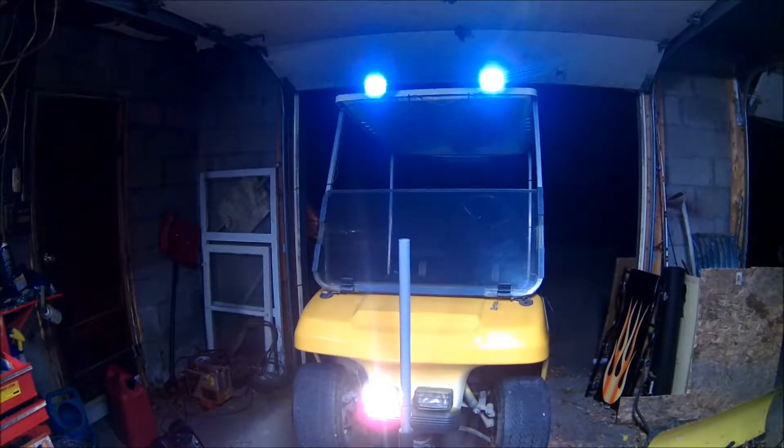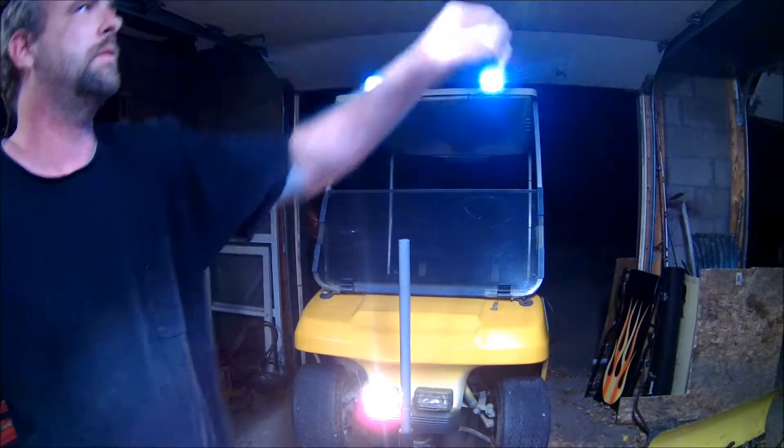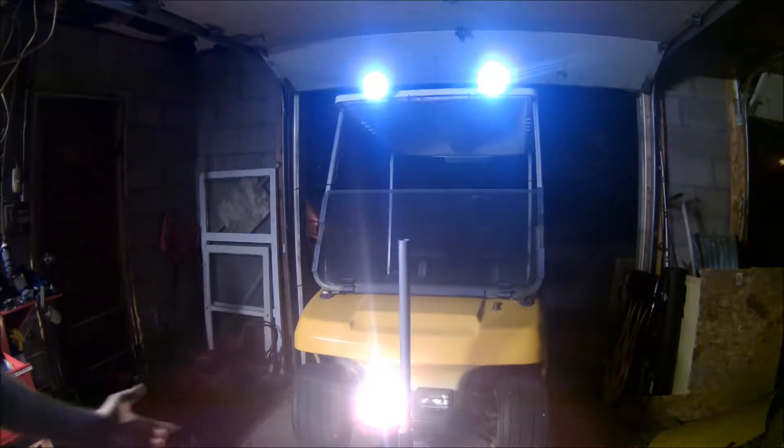All right, here we're back. Here they are turned on and all that. I'll darken this out a little bit — maybe it'll brighten it up from the camera. Yeah, it did a little bit. One of my lower headlights went out; don't know what the deal is, I might have bared a wire and hurt something.